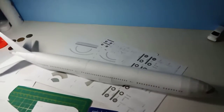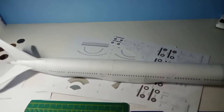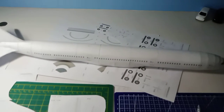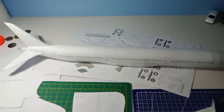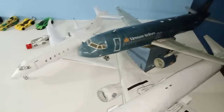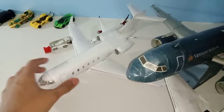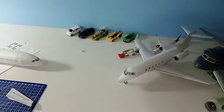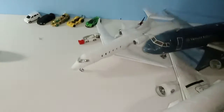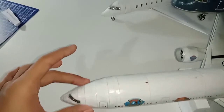I will show them in a completely different video dedicated especially for my forgotten models. Even though those models are not going to be shown in my future videos, I still have a place for them in my heart, because those models helped me get better and better until I eventually reached this level of paper crafting.